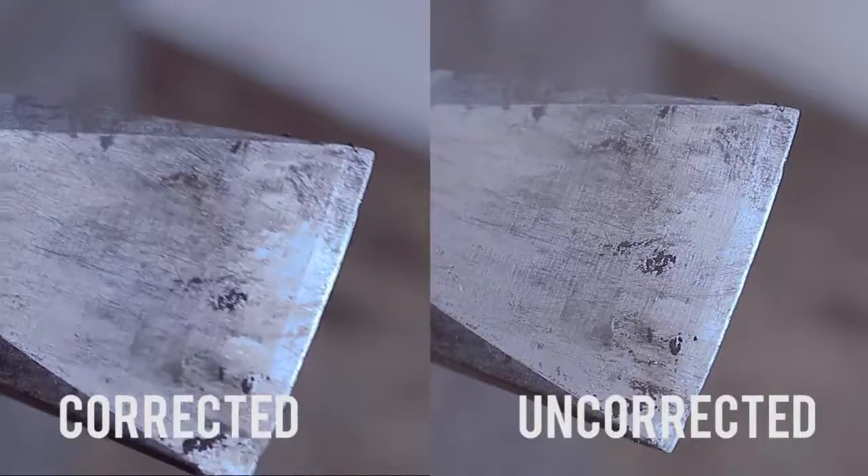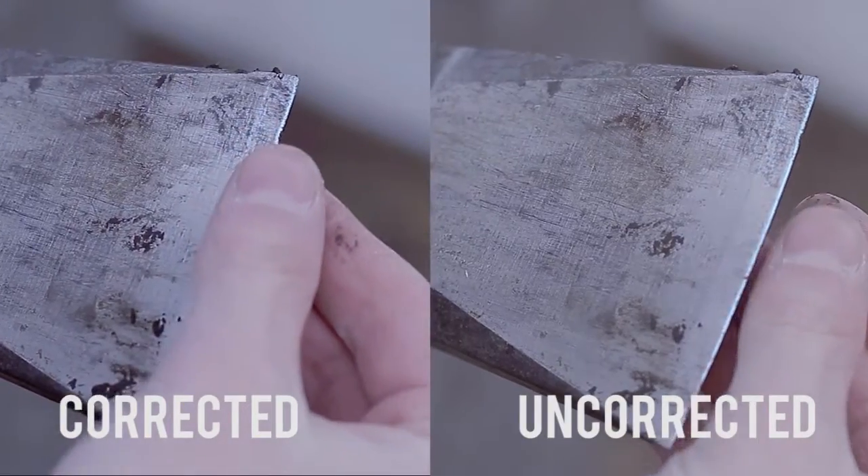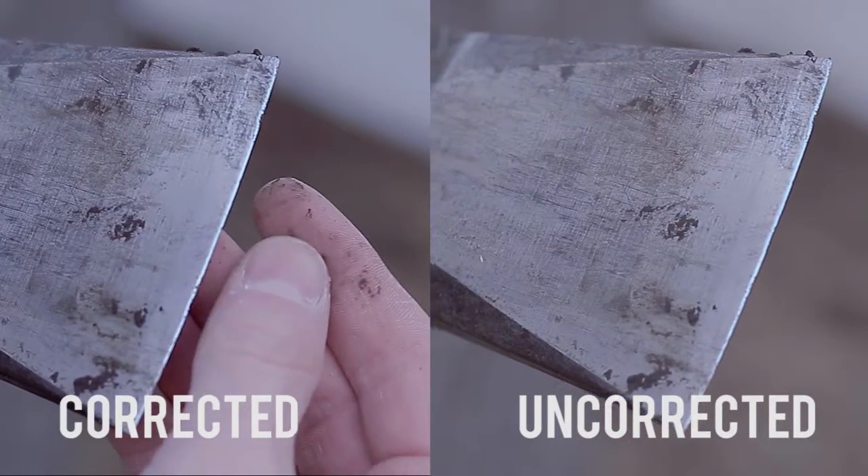The difference between trying to grade a corrected image and a non-corrected one is pretty astonishing. Applying the same grade to the same shot with color correction applied to only one of them reveals just how much detail can be preserved just by taking the time to color correct an image.